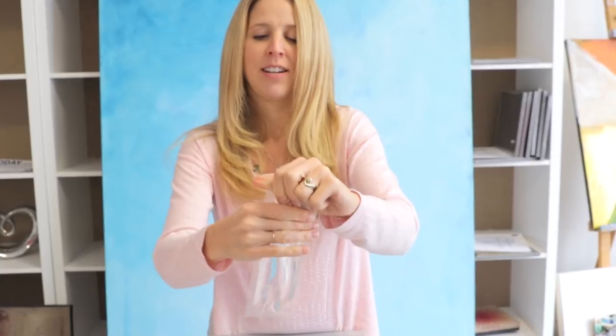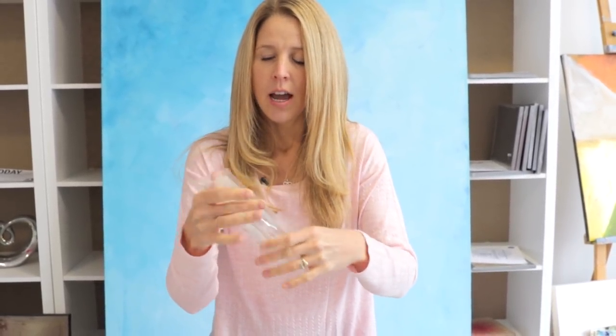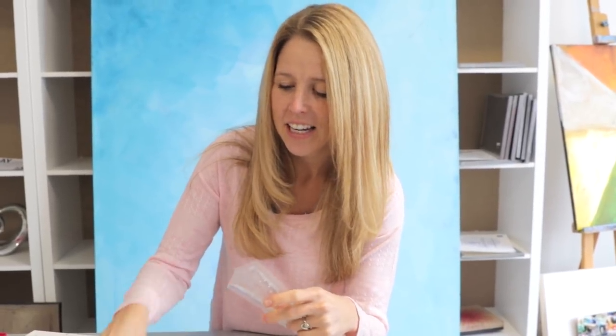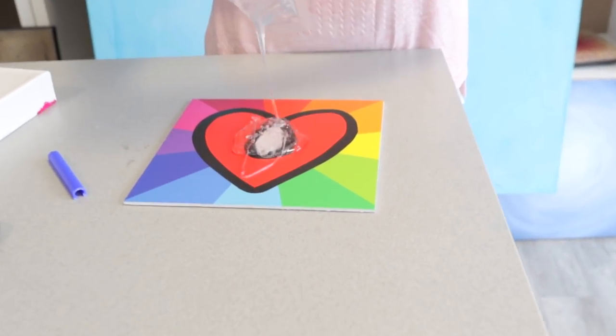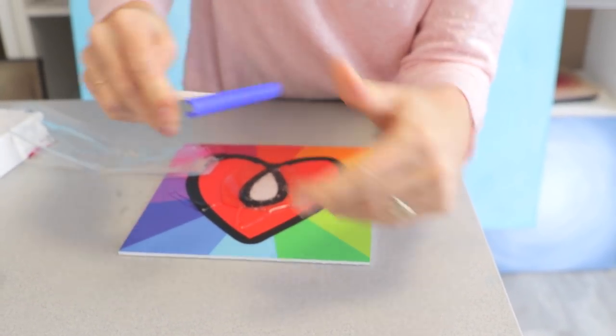You pull the pin and mix it up with your hand for a good three minutes, just like so. And when you're done that, don't cut corners like I am — although you actually do have to cut a corner. Zing! You squish it out on your piece. And look, the pin doubles as a little spreader.